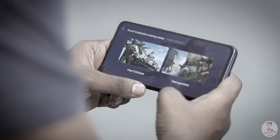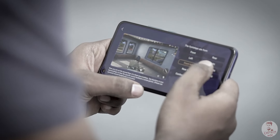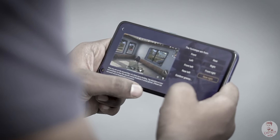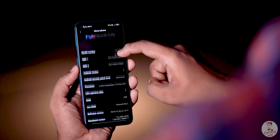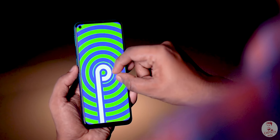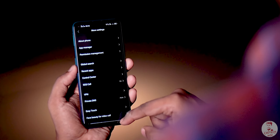There is a sound localization training center — basically a training app for footsteps and bullet noises. If you are interested in mobile gaming, the Z1 Pro is a great option. The software is running on FuntouchOS, built on Android 9 Pie.